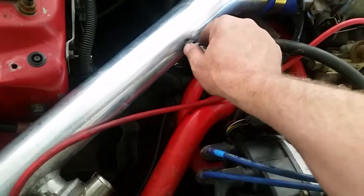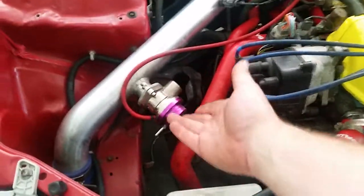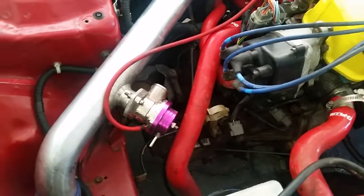CX Racing intercooler kit and piping, F23A intake air temperature sensor threaded into the pipe. The Greddy blow-off valve that came with the CX Racing kit — those suck, but I just tightened it down.